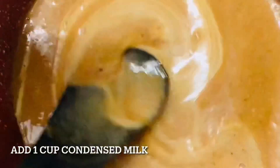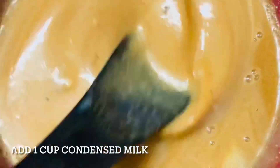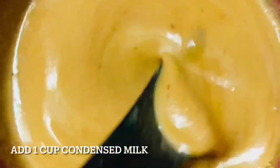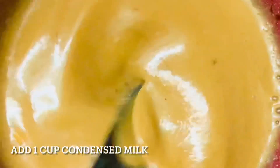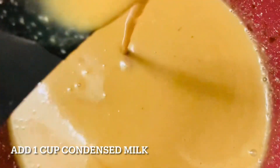Next, I have added 1 cup of homemade condensed milk. This is optional — if you want you can add it, otherwise our coconut milk is so thick that it doesn't need any other flavour. But I have added 1 cup condensed milk so that it becomes a little bit thick, as I am going to serve it as a dessert.